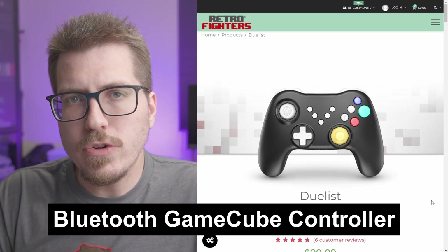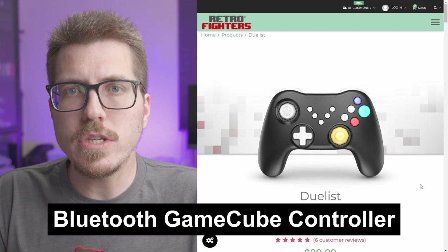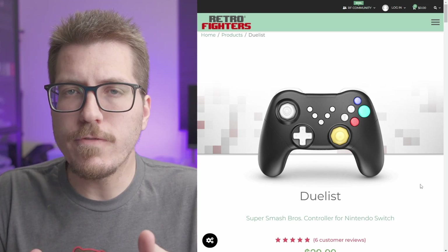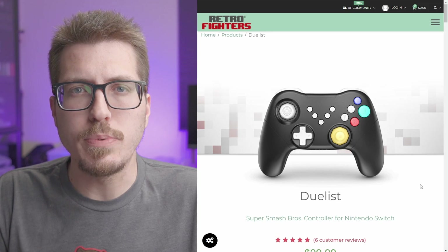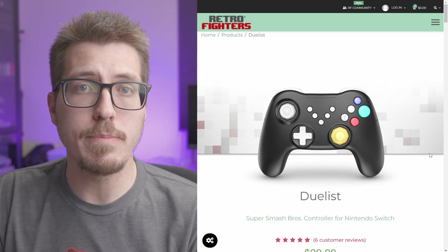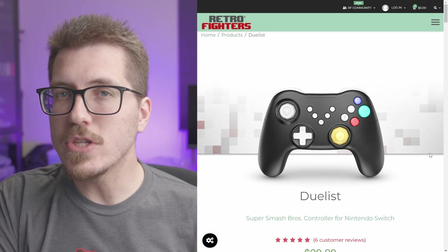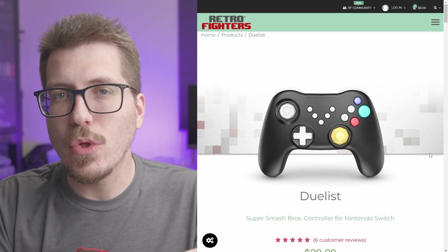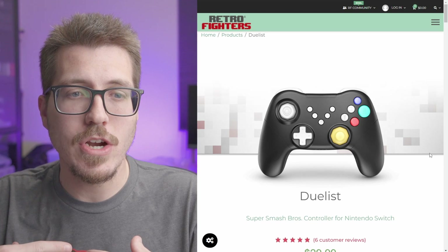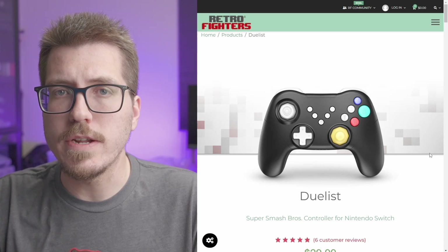I wanted to bring up the Retro Fighters Duelist controller. I think the color black may be new. This is a wireless GameCube controller for the Nintendo Switch, meant for Smash Ultimate. Being for the Nintendo Switch, it's probably Bluetooth, which makes it an excellent candidate for a GameCube Blue Retro setup. I know that LaserBear was talking about making Blue Retro adapters for the GameCube. I was hoping the Panda GameCube controller Kickstarter was going to go through — it's a shame that got canceled — but this might be a cheap alternative in the meantime.